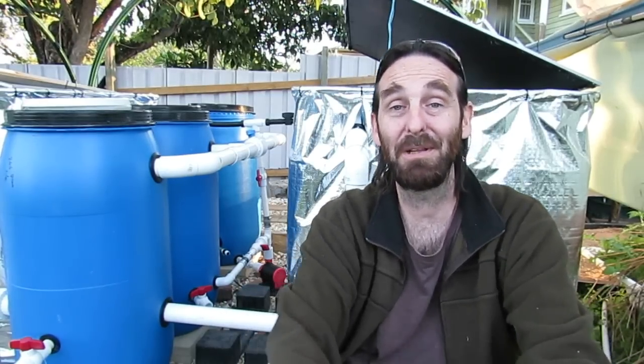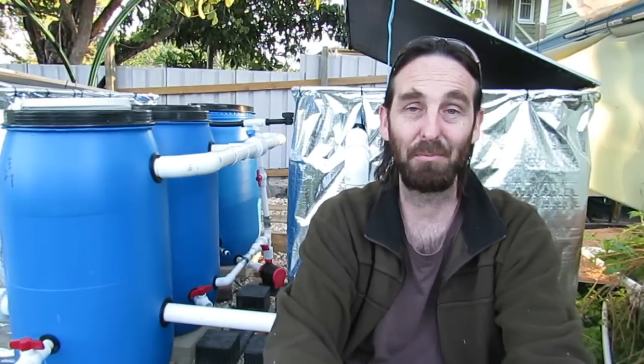How's it going folks? Thought I'd just bring you along and show you how we're dealing with the falling pH in the aquaculture system behind me here. The same sort of principles are also used in the aquaponics, but I'll get into that in a minute.